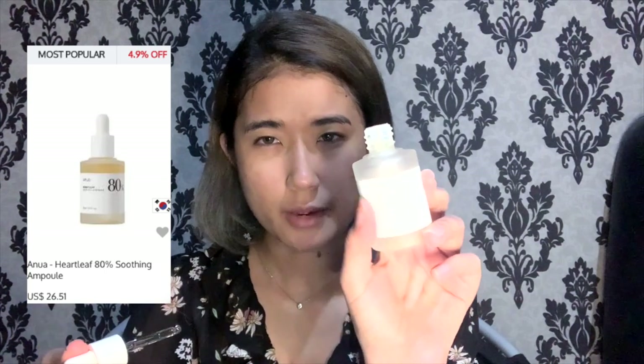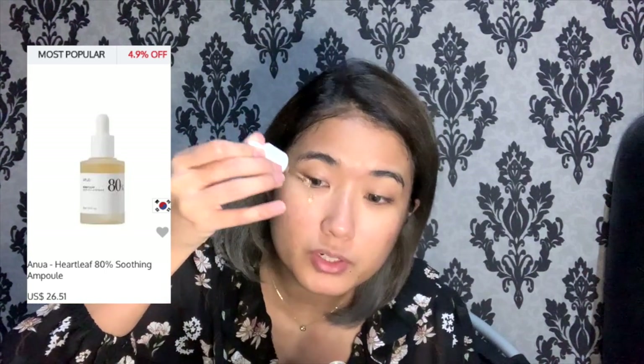I've been using the Anwa toner pretty consistently, almost emptying this bottle. I'll probably be purchasing a second bottle. My skin has been pretty good — I rarely get breakouts. I'm going to use the Anwa ampoule as a primer. I'm not going to use a moisturizer because this ampoule is moisturizing enough, and it just gives my skin a little something something.